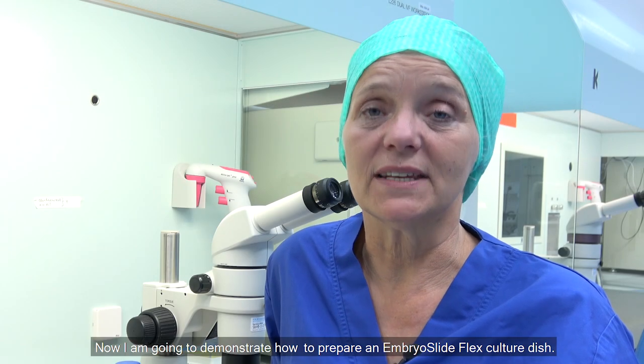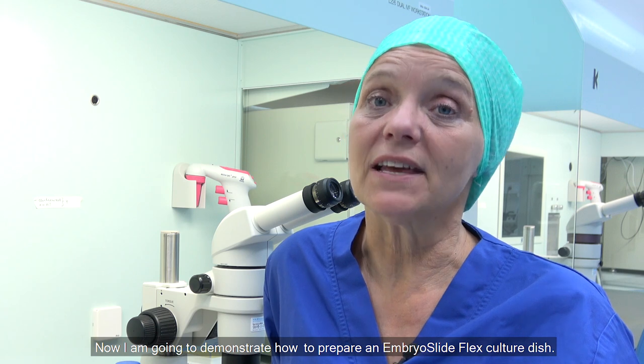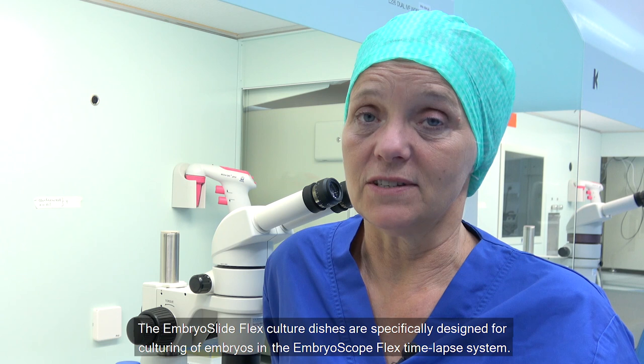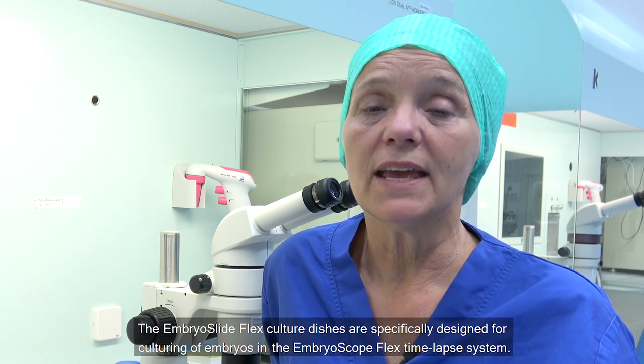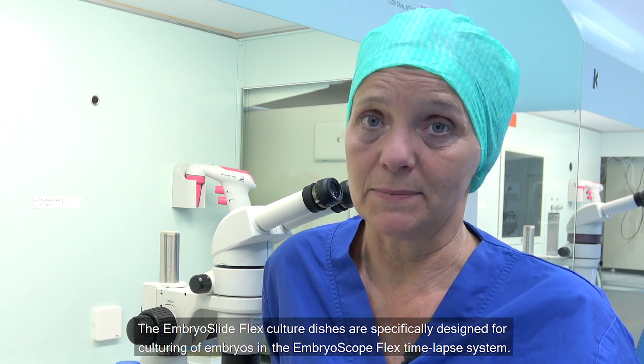Now I'm going to demonstrate how to prepare EmbrooSlide Flex culture dishes. EmbrooSlide Flex culture dishes are specifically designed for culturing of embryos in the EmbrooScope Flex time-lapse system.